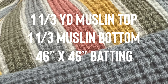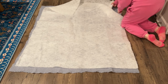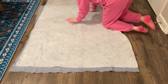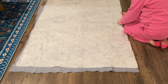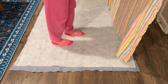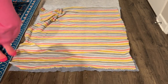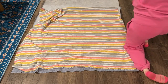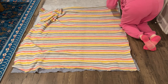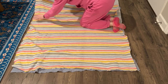I started off by laying out all of my fabric. I laid out the bottom layer of my muslin, then laid out and smoothed out the batting on top. It's really important at this step to make sure things are sitting nice and flat with no puckering or bunching underneath. Once you feel good that the bottom layer and batting are smooth, you can lay on the top layer of muslin and make sure that is smooth as well.